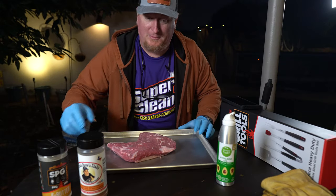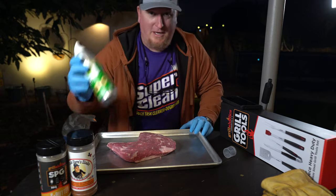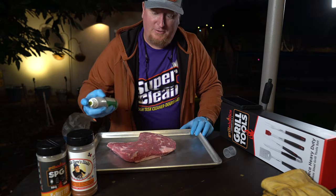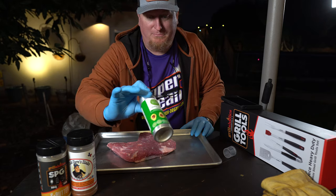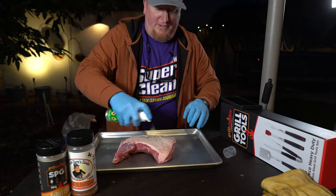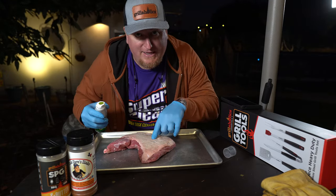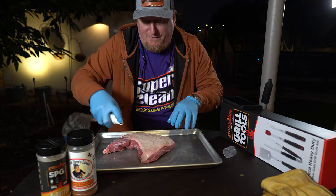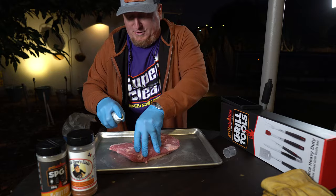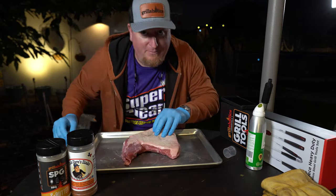Got ourselves a tri-tip. I've decided to use the Uncle Steve's shake first, but as always I'm gonna hit it with some avocado spray oil — it's got a high smoke point so it won't burn. I want to use it to lubricate. I'm gonna leave the fat cap on because it's gonna go fat cap down; that fat cap's gonna help protect it. I'll flip it a few times but primarily it'll be fat cap down. Making sure I get this avocado oil everywhere — kind of rub it in.